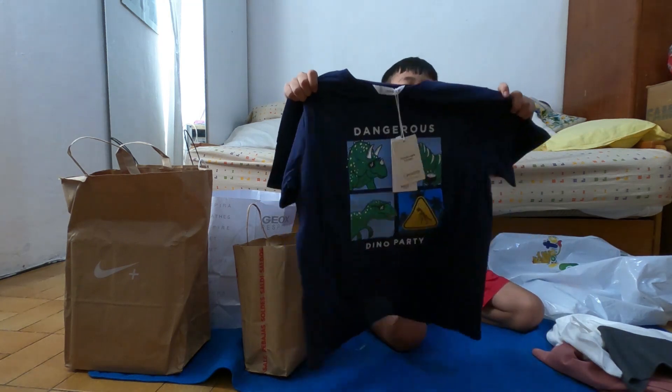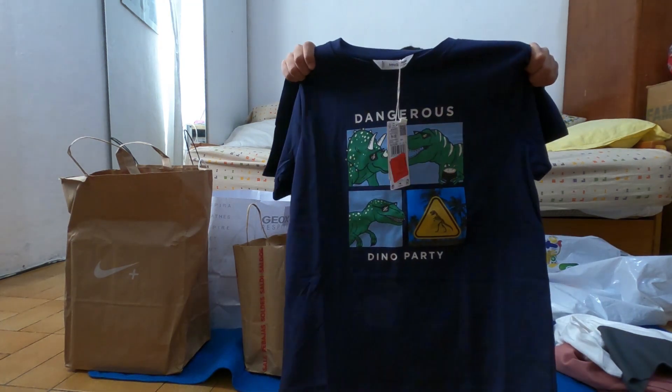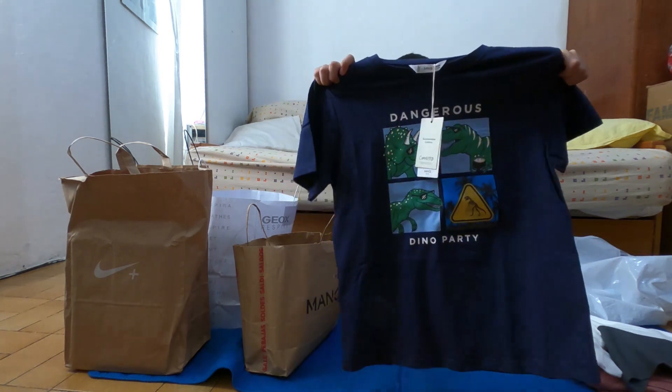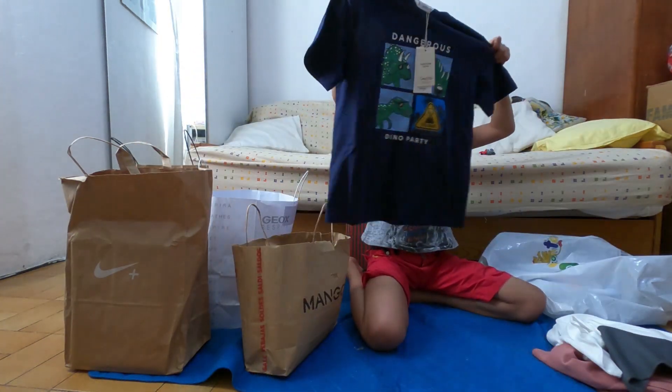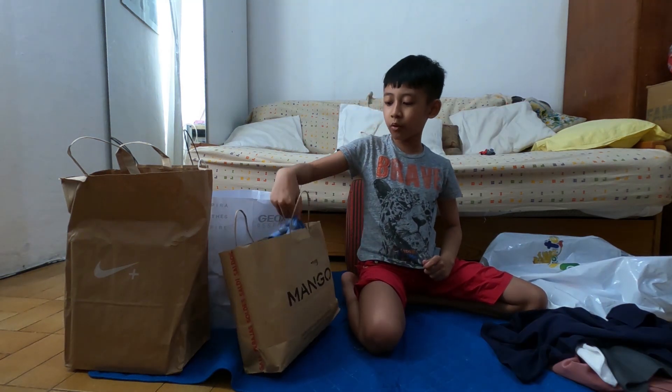Dangerous Dino Party — with the dinos, with those goggles. Dinosaur — this is the fourth one.